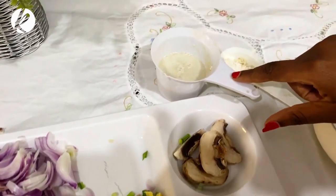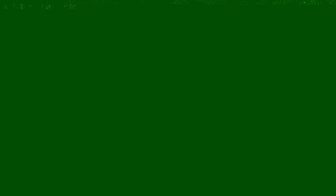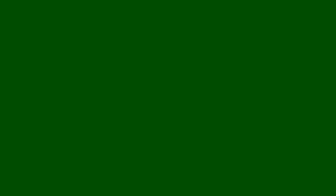We're using some butter, black pepper, salt, loads of mushrooms chopped, some onion chopped, and some ginger, with some hemp milk and some spelt flour with some water. Let's go!